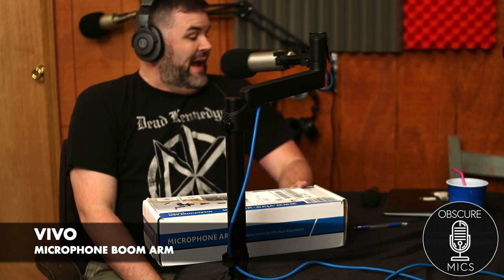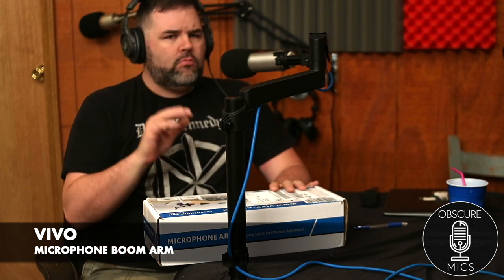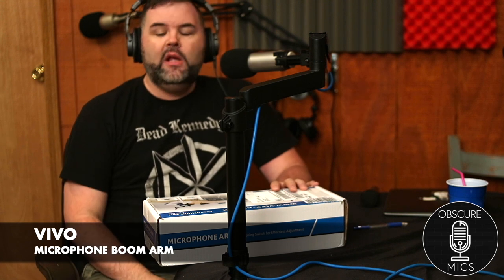Alright, how's it going? Bark is coming back at you again. Today I have a mystery microphone — you can guess what this is in the comments down below — but I'm going to talk about a boom arm today.